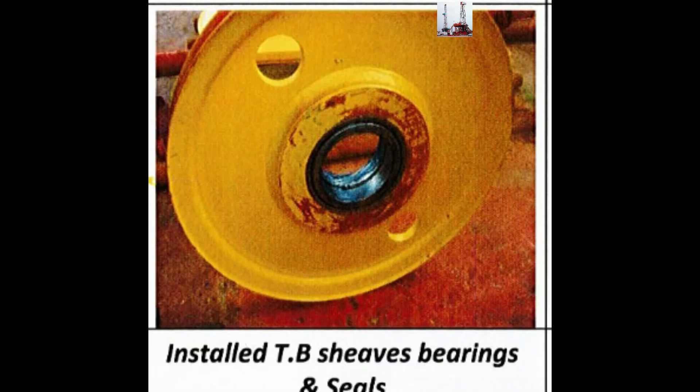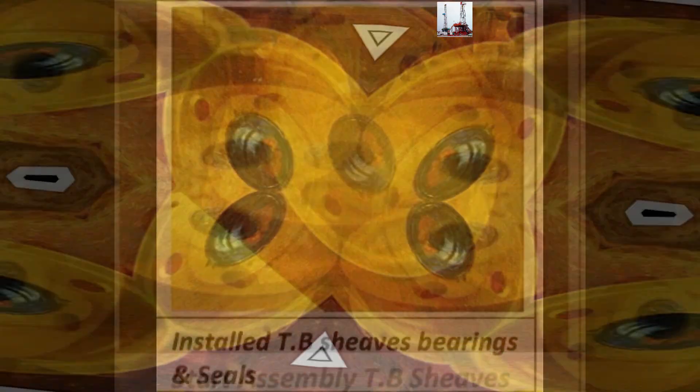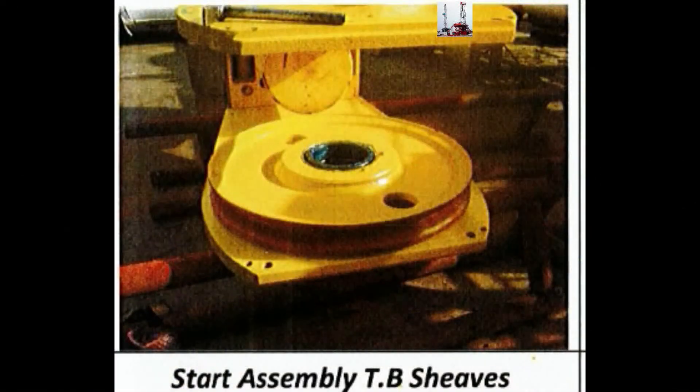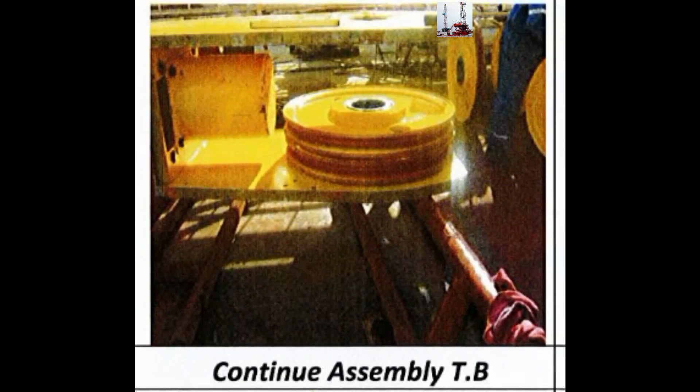Install the traveling block, sheaves, bearings, and seals. Continue assembly of the traveling block.